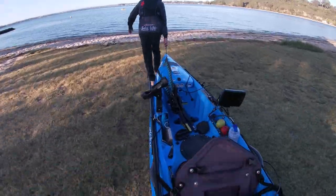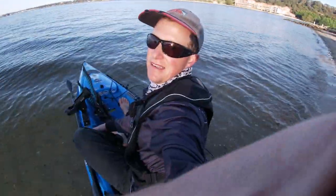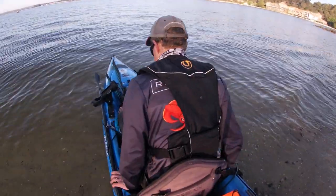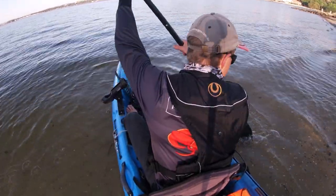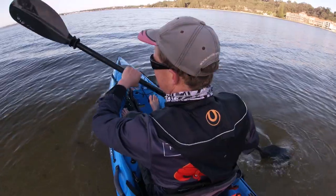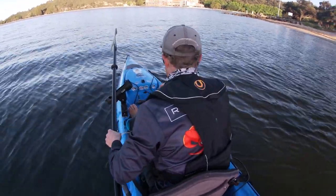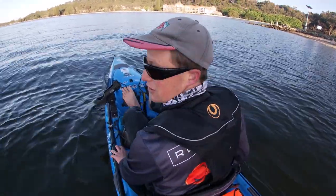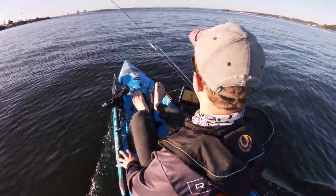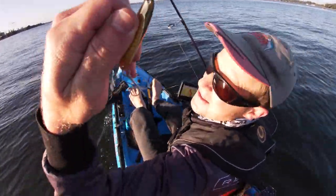Good morning, looking lovely out there. Keep feet dry. Well, another morning on the Swan River, just chasing some tailor, starting with the standard 15 gram gold twisty.